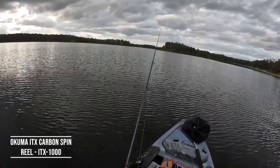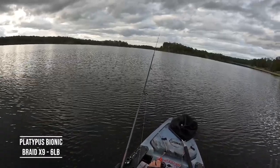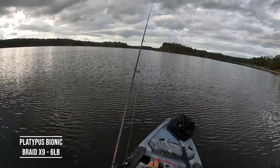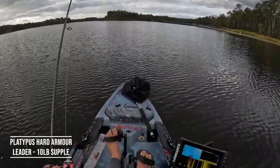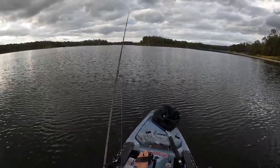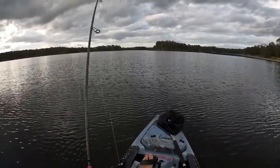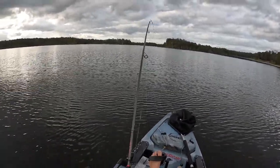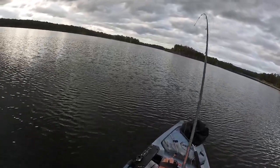I'm gonna let it hit the bottom, just wait for that belly of the line. I'm on the bottom there, just give it a nice lift. Nice lift again. Lift again. Each time just making it hit the bottom. And we're on — didn't take too long. That was like three or four lifts just up through the school.